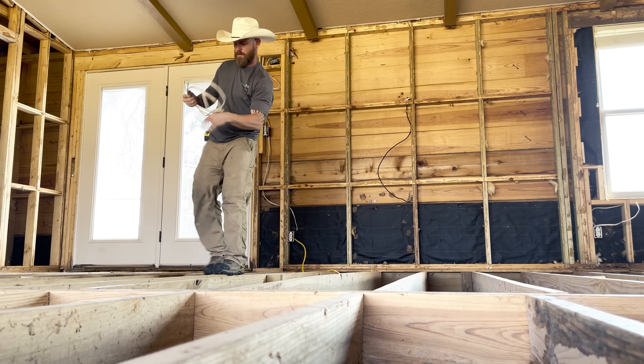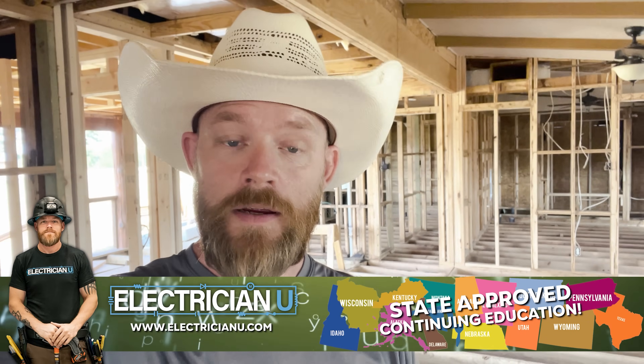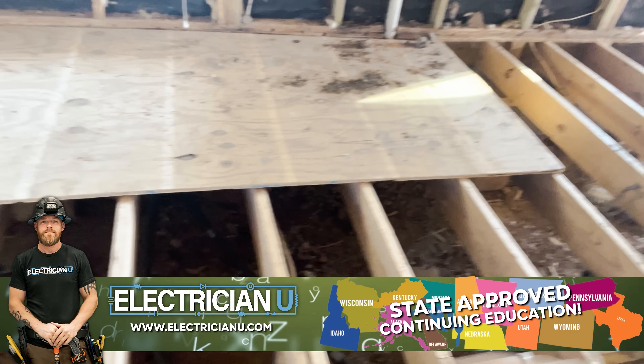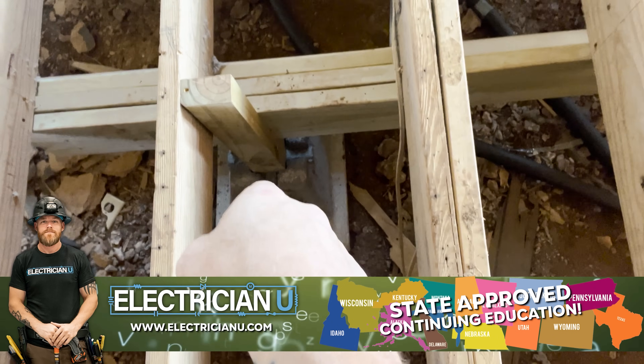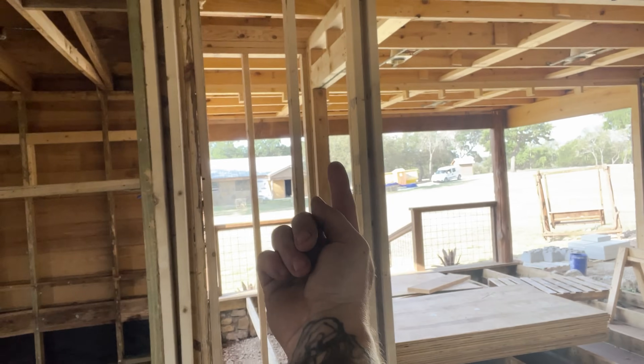This house is what we call a pier and beam house. Down here in Texas, a lot of the older houses, especially out in the country, were built on pier and beam — they have beams that go across and then there are piers. We set everything on piers every so often. You can see as I walk over here there are more piers going all the way across. A lot of the wiring in these homes is done from underneath — we drill at the bottoms and run all our wires up, so rather than having attic spaces up above, everything's done from below.